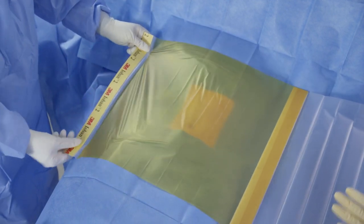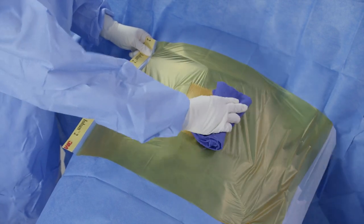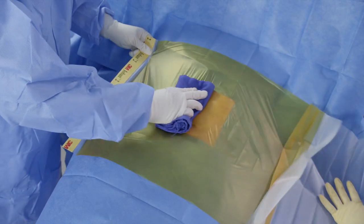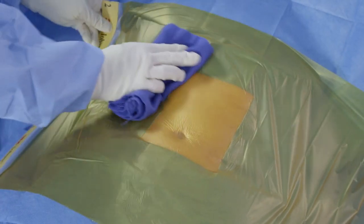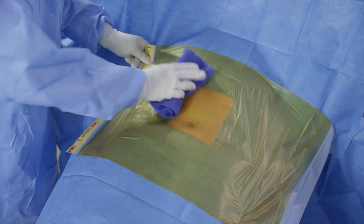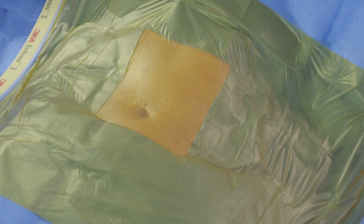Position the drape over the intended incision site and adhere it to the patient using a sterile towel or a gloved hand. Be sure not to stretch the drape when adhering. Press down firmly on the film first along the intended incision line to ensure good adherence and achieve optimal antimicrobial action. Follow by smoothing the film in place firmly and without tension, working away from the intended incision site to achieve adhesion that is as wrinkle free as possible.